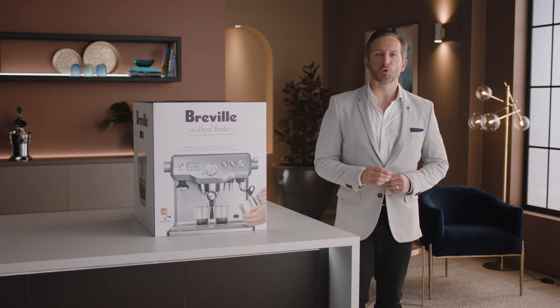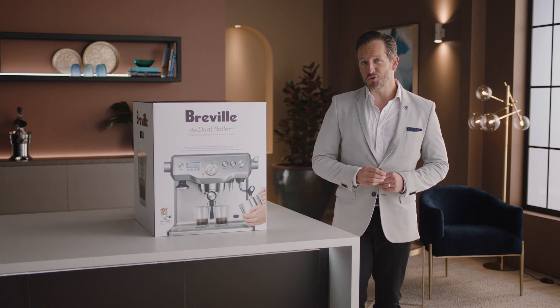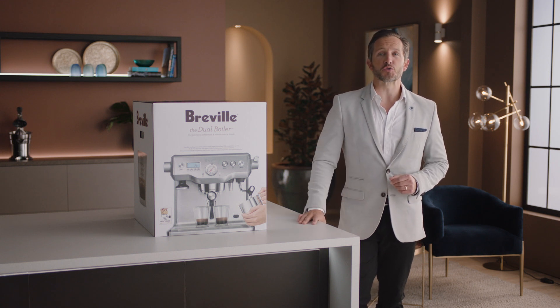Introducing our top-of-the-line manual espresso machine, the Dual Boiler — the barista's choice for home espresso.